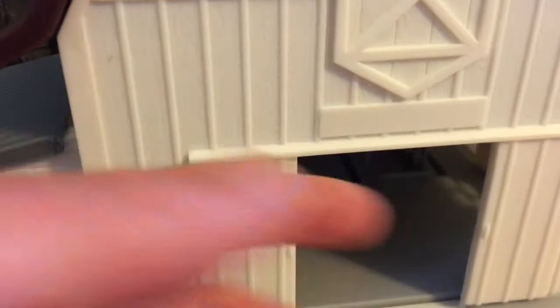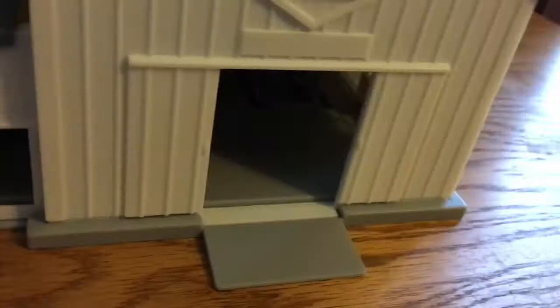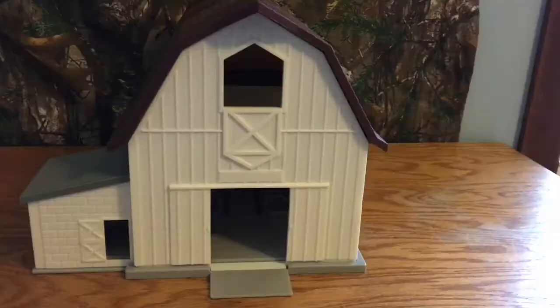On certain sets, it comes with a sticker to put here that says what the farm's called. The doors here are made to look like they slide, but they don't actually slide — they're just made to look like that, which I also think makes it look kind of cheap. Most tractors are able to go through this opening.